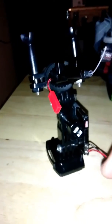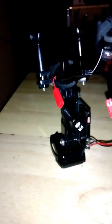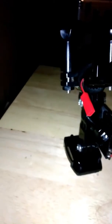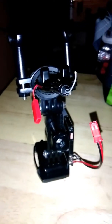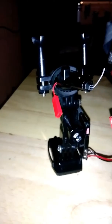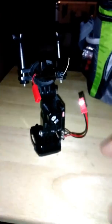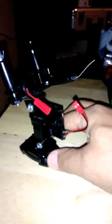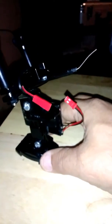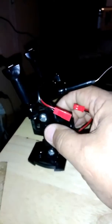I just put a couple of connectors here so I can plug it in. All you have to do is plug it in and you can set it up somewhere and log on to it with your cell phone if you're close enough, and use it as a spy cam, or all kinds of different uses for it.